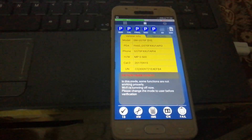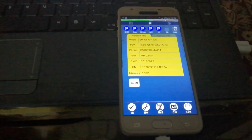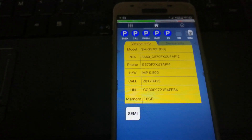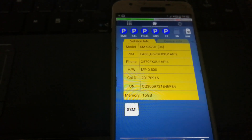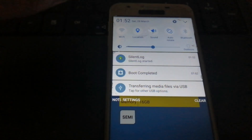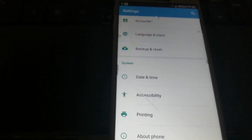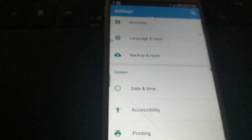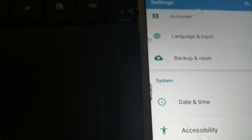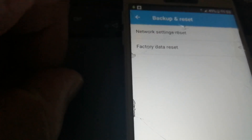Right now we are in factory mode on the device. After entering factory mode, we have to go into Settings, then Backup and Reset, and do a factory data reset.